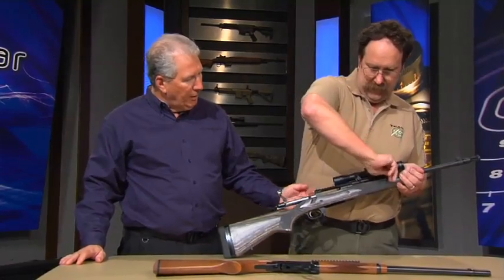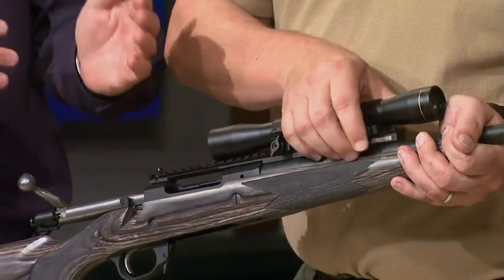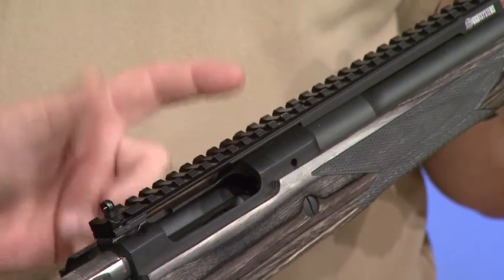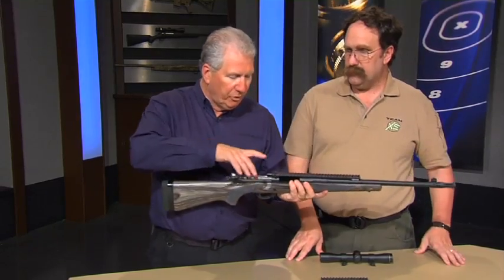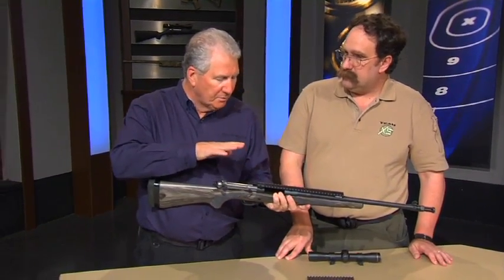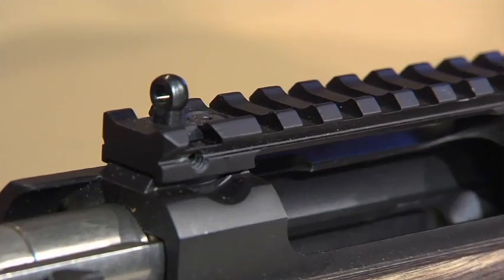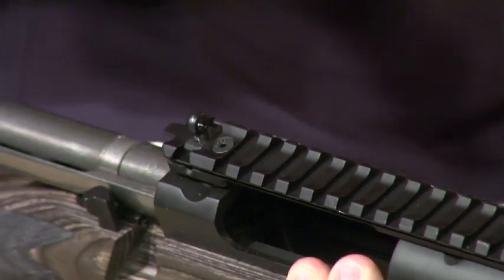Pop that scope off. With the Scout rifle, you use an intermediate eye relief scope and mount it forward. But with this, if you have a favorite scope you want mounted back here, no problem — if you have rings with a Picatinny rail, you can put it anywhere. And while the Scout scope is a great hunting scope, if you're doing load development or want more magnification, you can do that. With your built-in ghost ring sight, it becomes very fast. If your optic goes down, you're still in business — you haven't ruined your hunt. It works with the factory front sight, made the same height as the original factory rear sight, so everything zeros the same.